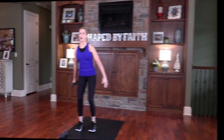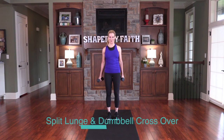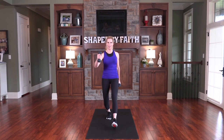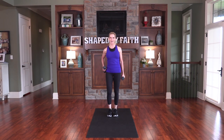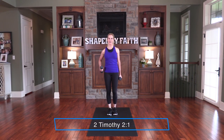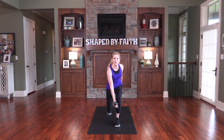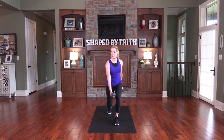We're going back to that split lunge and dumbbell crossover. Bring your leg back out — here's the modification, then row that arm back. For the progression, lower down a little more, hold right there, and bring it back. Be strong through the grace that God gives you in Christ Jesus — be strong. Tell yourself that. Be strong.